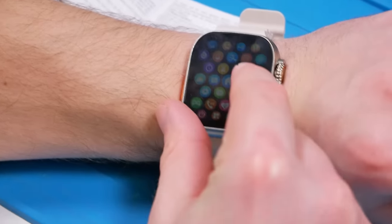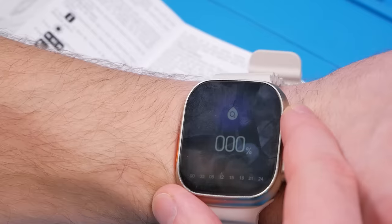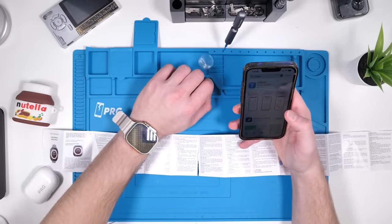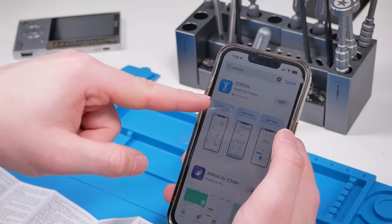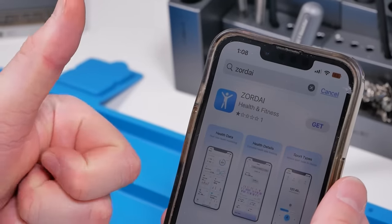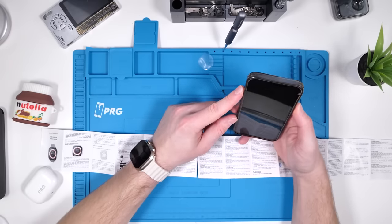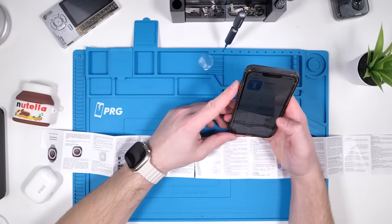There's actually a water eject button too. The oxygen levels feature is probably gimmicky — I don't think that'll actually work. To connect the watch to your phone, you have to download the Zordi app, and the Zordi app has one star from one person. I don't really want to download this — it's probably gonna track me. But I guess we're doing it. Leave a like on this video because Zordi now knows who I am and they can track me.